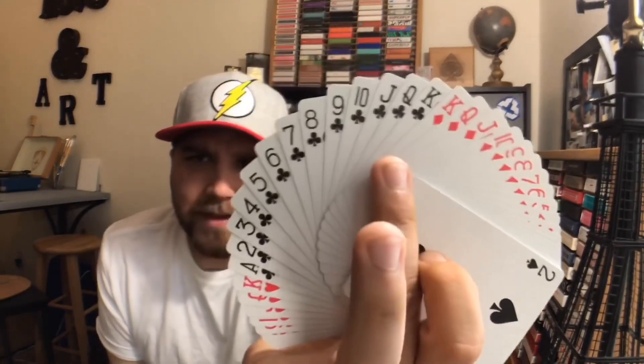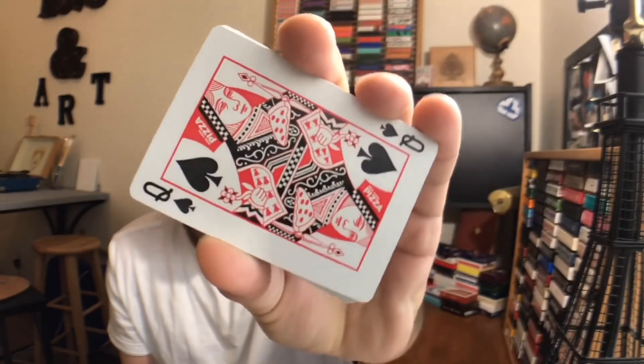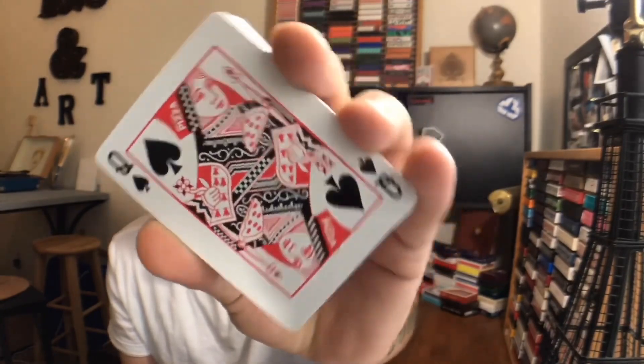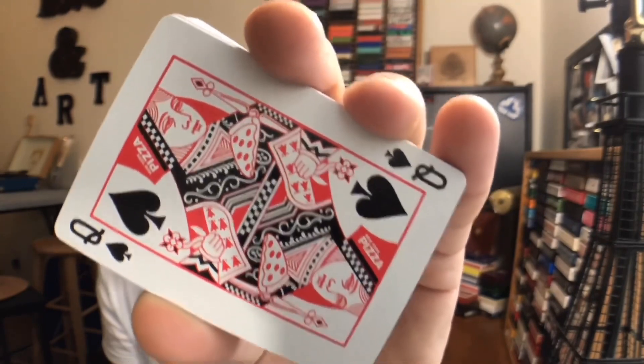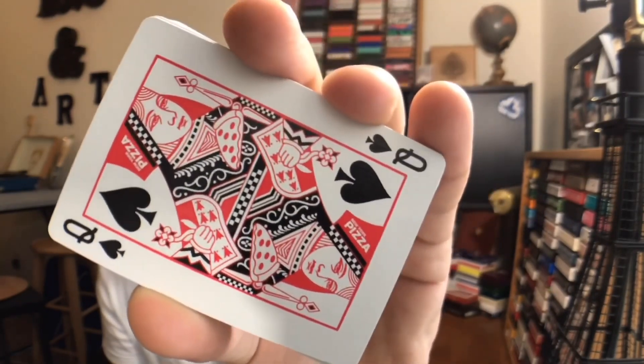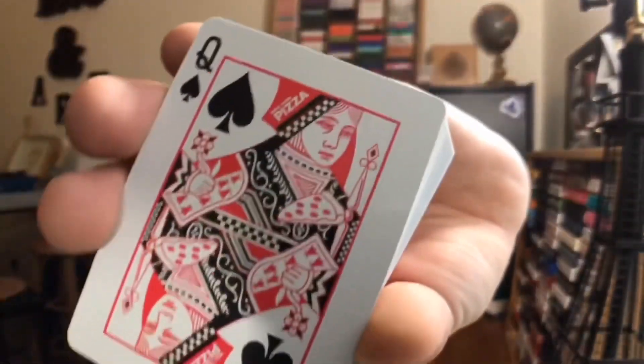The rest of your deck is going to be pretty much standard. The only customization that you're going to find is on the court cards. Your court cards have been pretty much stripped of all color except for red and black, and some customizations have been done to the uniforms. For example, the queen's crown says pizza on it, and you can see on one side she is holding a slice of pizza. I really like that.